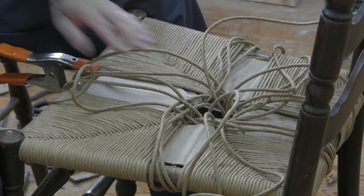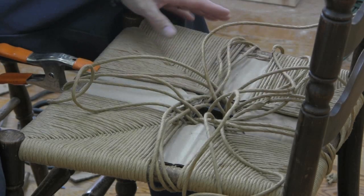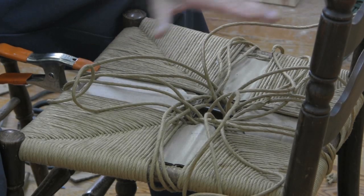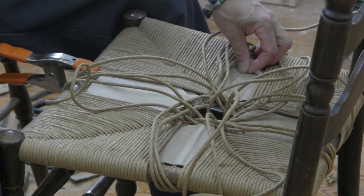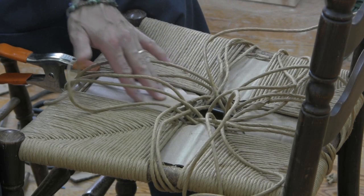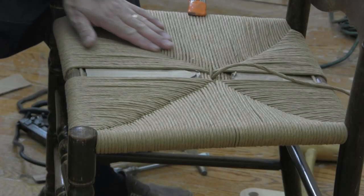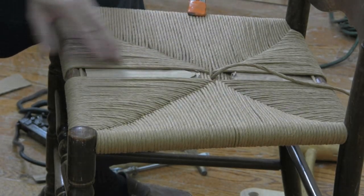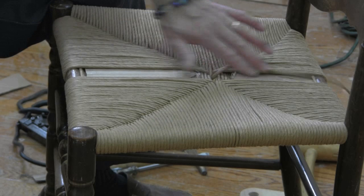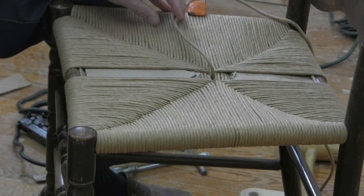Now as you can see I've gone and stuffed all these cavities and restarted my weaving. I'm going to continue to weave around until we have these sides all filled in — and that's going to leave us with a narrow strip down the center. Once we have woven to the point where our sides are filled in and we have this one strip from front to back, our weaving pattern is going to change slightly.